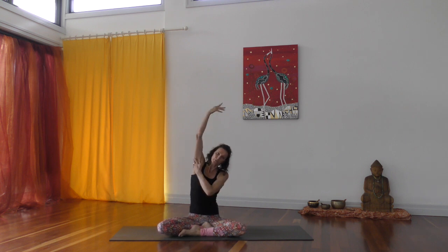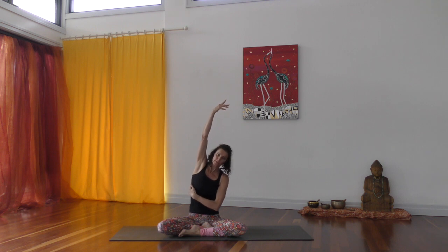Welcome yogis. In today's practice our focus is going to be our side body. We're going to work into opening up the shoulder area, the intercostal muscles connecting the ribs, our obliques, and then the whole side of the hip and our legs. When we work our side body we're activating our gallbladder, which represents our sense of courage and helps us in our decision-making process. When our gallbladder is in balance it will help us to get a good night's sleep. Today's practice will start with a yin stretch, then move into our yang practice through a couple of flows creating a lot of heat, and we'll finish with a yin session continuing to work the side body.